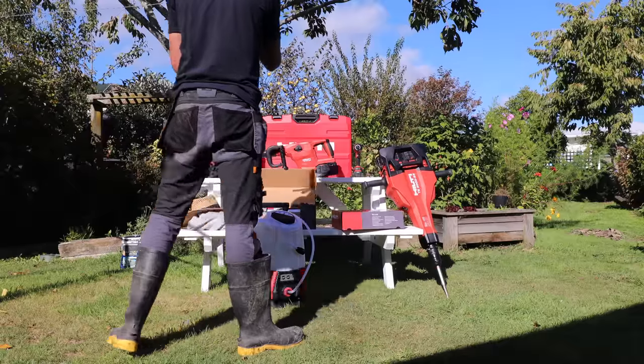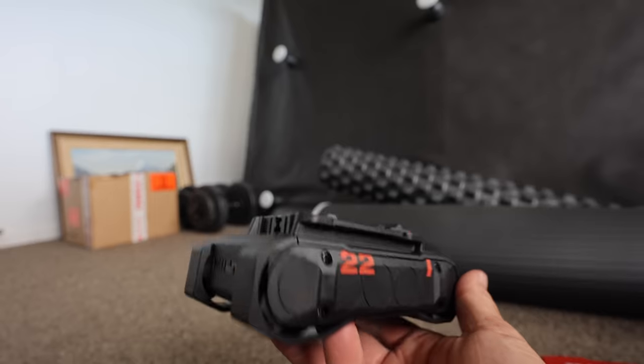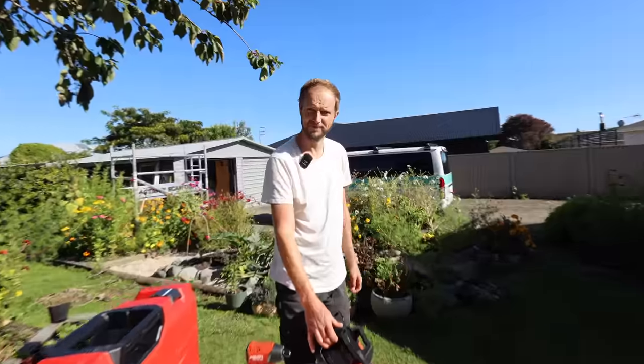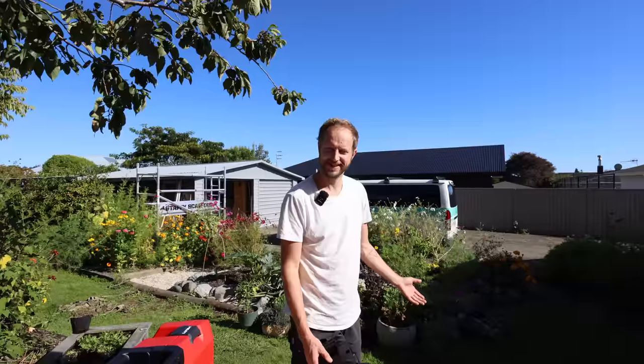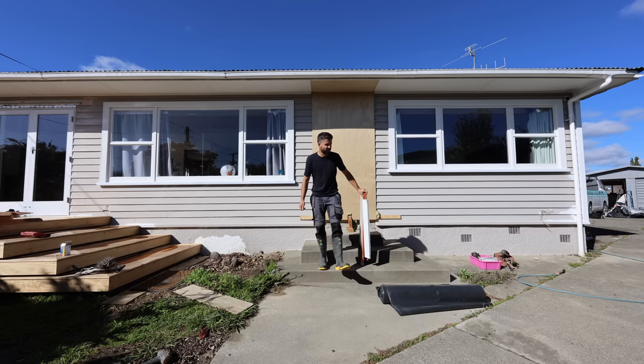So if you haven't figured out already, today's exciting episode is about the Hilti Neuron battery system — it's their new battery system. Concrete breaker on batteries — kind of crazy, right? Let's see how it holds up today, because luckily we are breaking concrete. I appreciate the Easter Bunny's timing because we need to knock out these concrete stairs. Let's break some concrete.